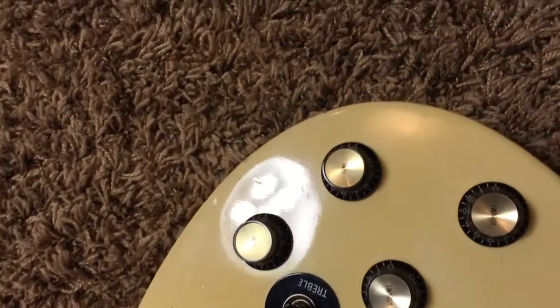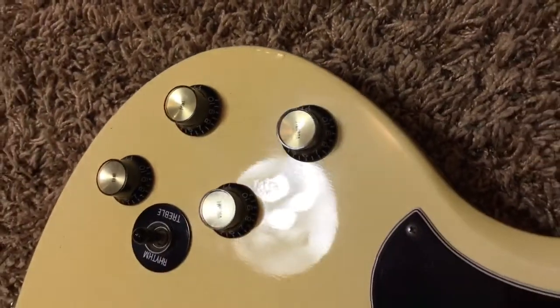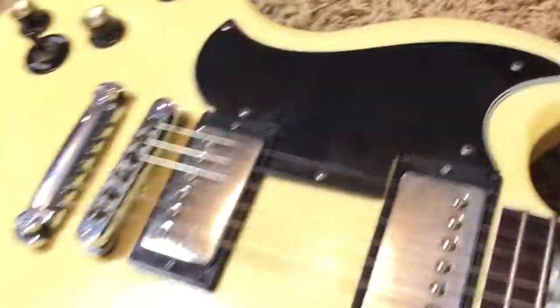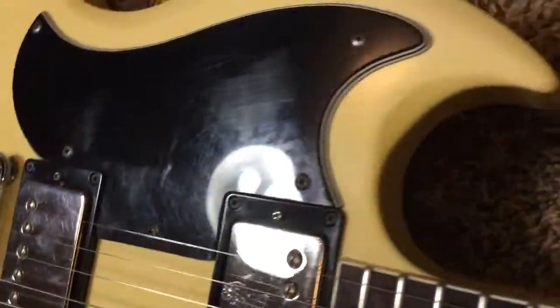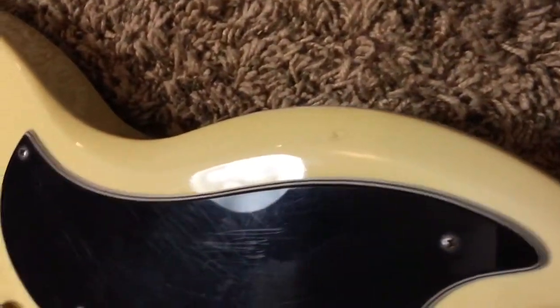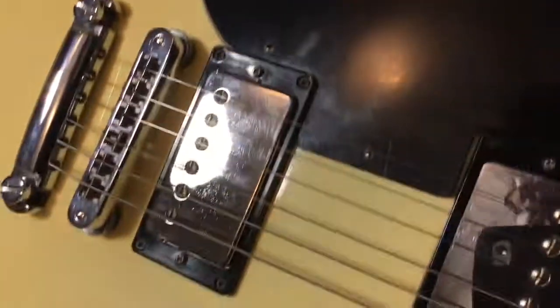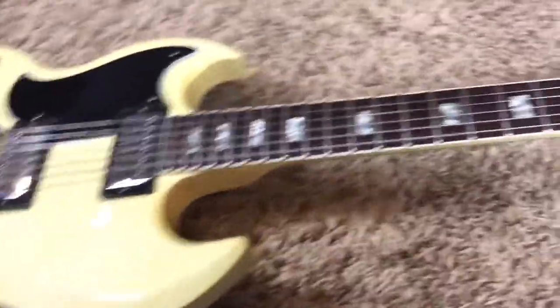I've looked at this under black light because the guy who sold it to me was a little worried there might have been some type of heel repair. But viewing it under black light, it does not appear that way. So it's just a nicely played, pretty rare mid-80s Gibson SG.